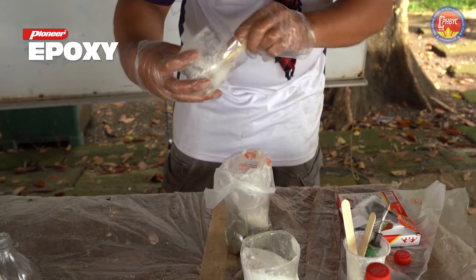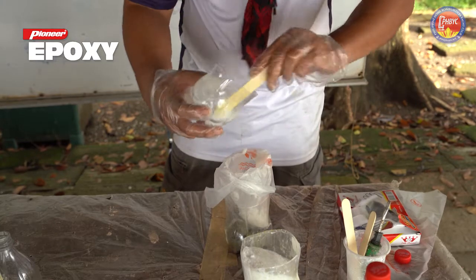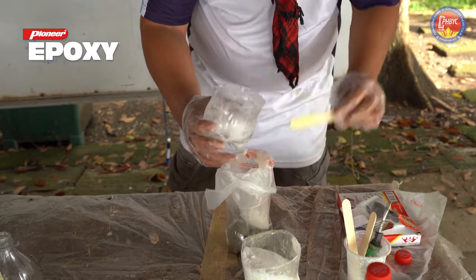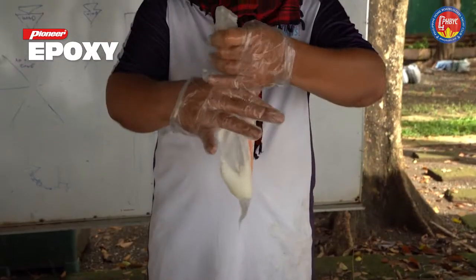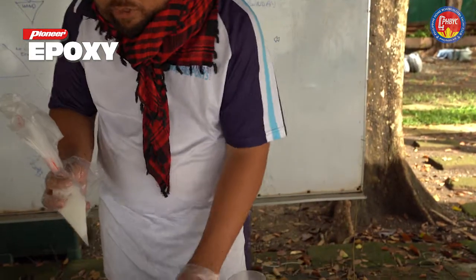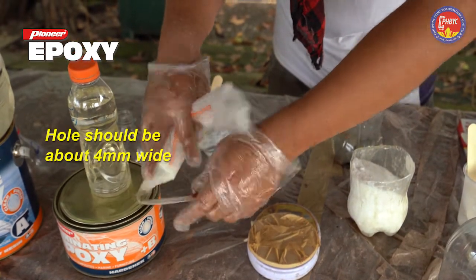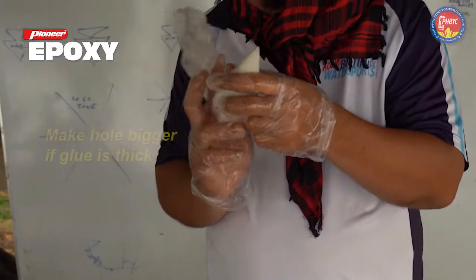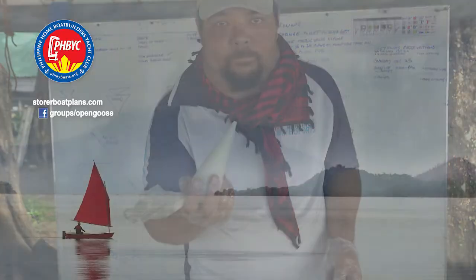Try to get as much out as you can, but whatever is left in the tub you can still apply directly onto the surfaces that you will be gluing. Now we'll just cut off the tip. Our epoxy is ready for application on the boat.